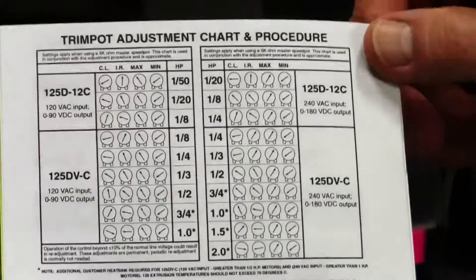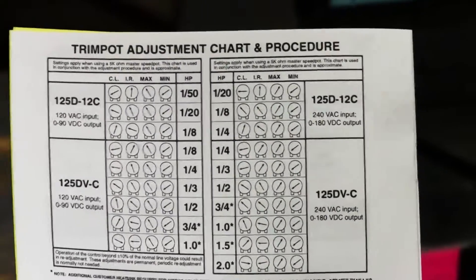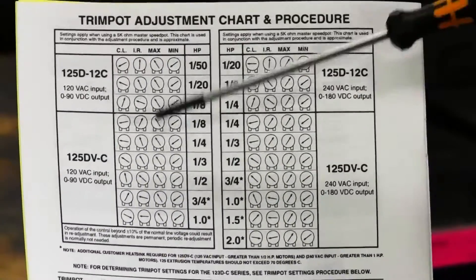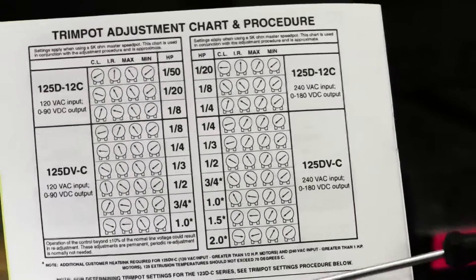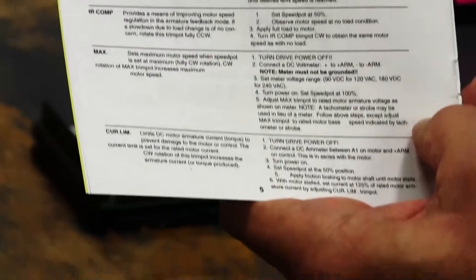So let's talk about how you set the trim pots for your application. In a lot of our manuals we actually give you a chart that will help you do this. Also underneath are more specific instructions on how to do this using a voltmeter. For your application you may actually want to set something other than what we have in the chart.